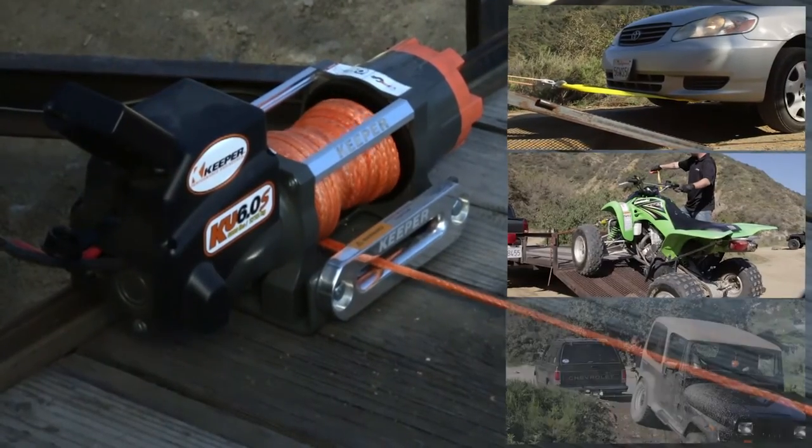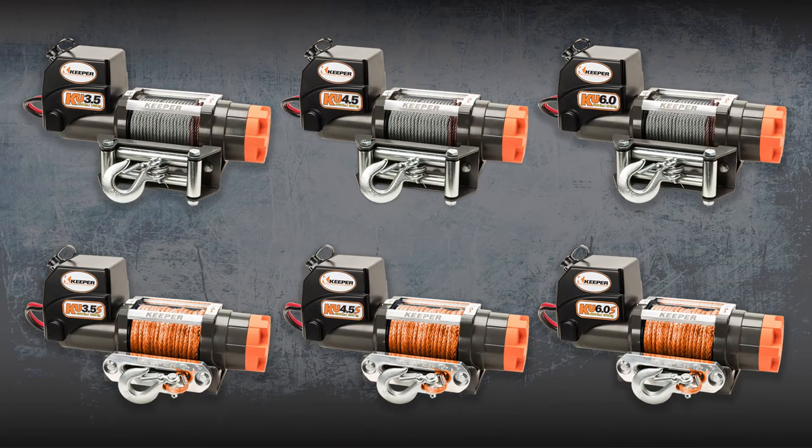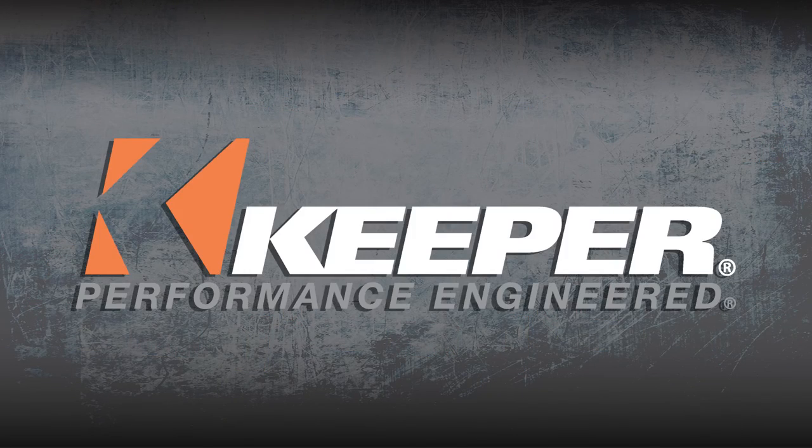So no matter what your need is, the Keeper KU family of winches gives you the tools and power to get the job done right. Keeper — performance engineered.